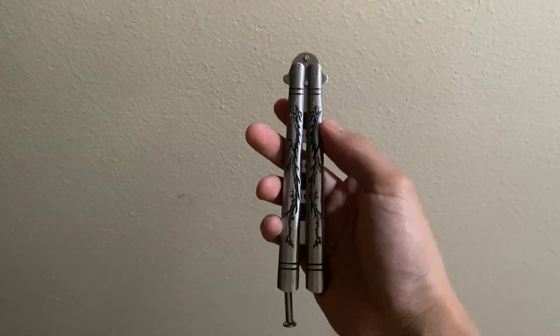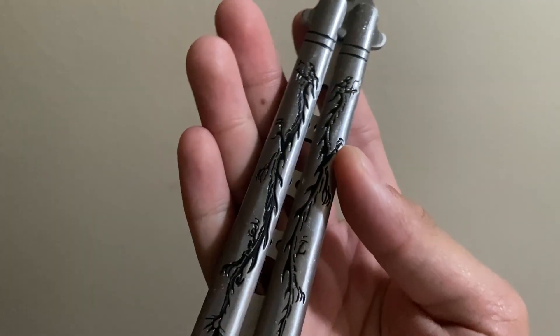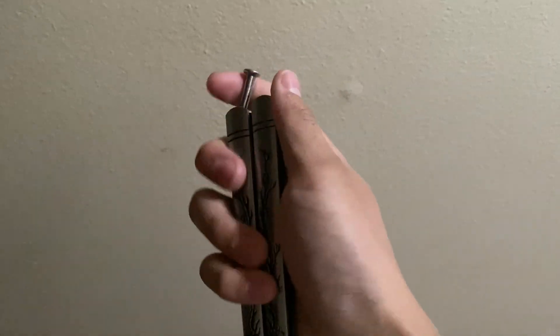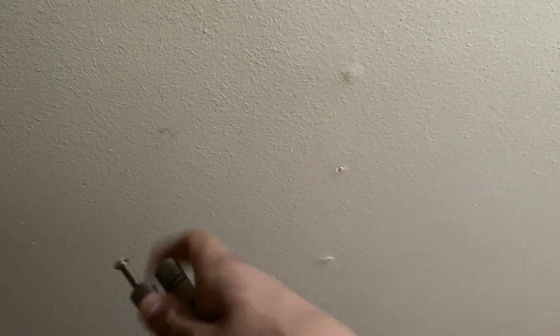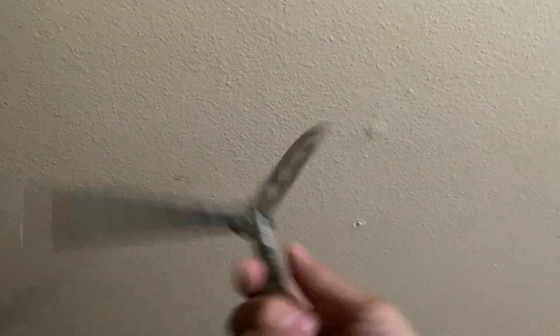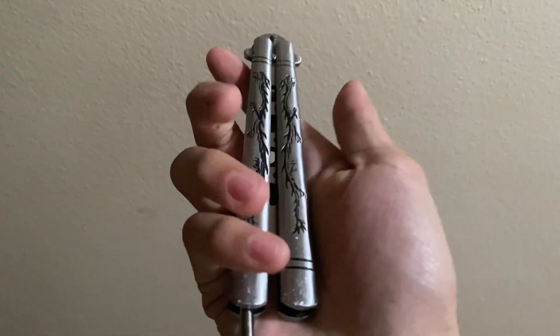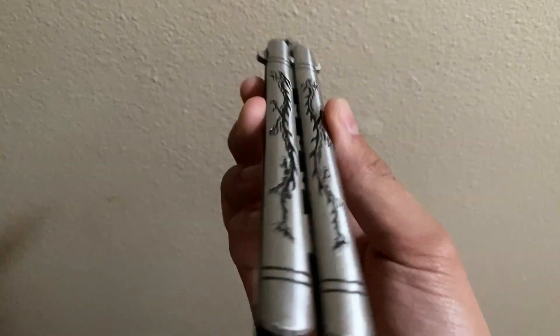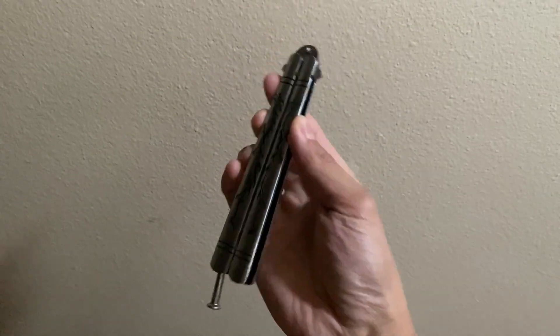Hey, what's going on guys? Today we're going to be looking at this trainer balisong. Starting things off, we're going to look at the design — it has cool little designs etched on both sides of the handles, which is a great addition and a very unique design. Here's a closer look at the design on the balisong.